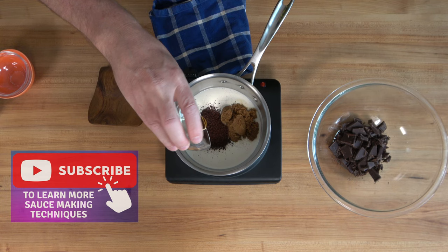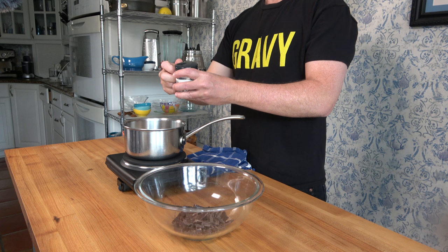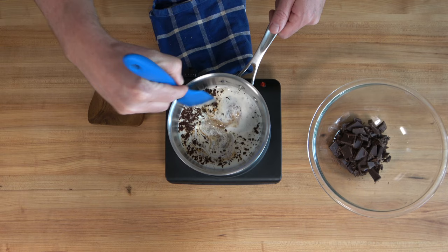Smash that subscribe button if you're not yet a member of the Sauce and Gravy community so you can learn new sauce and gravy making tips and techniques. Finally, round up some salt and drop a pinch in. Turn your burner on to medium to medium-high heat and give everything a mix.